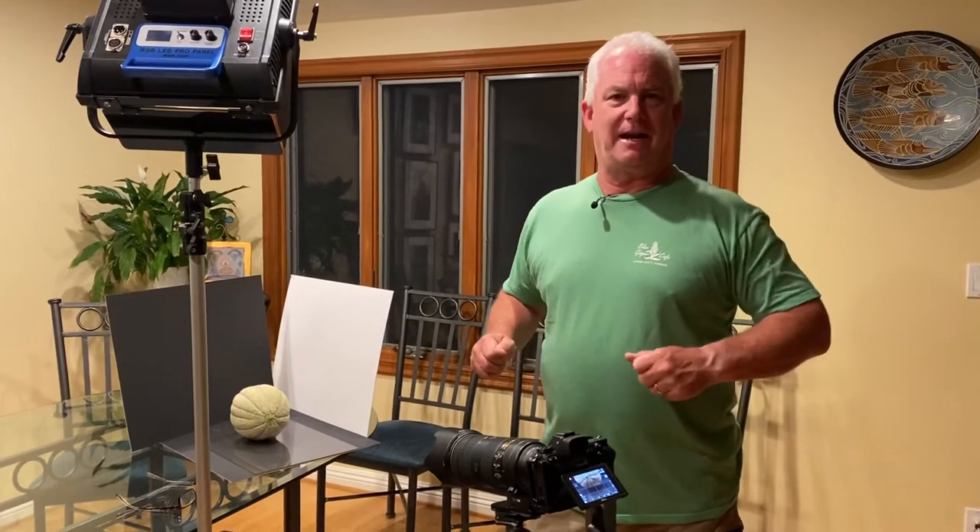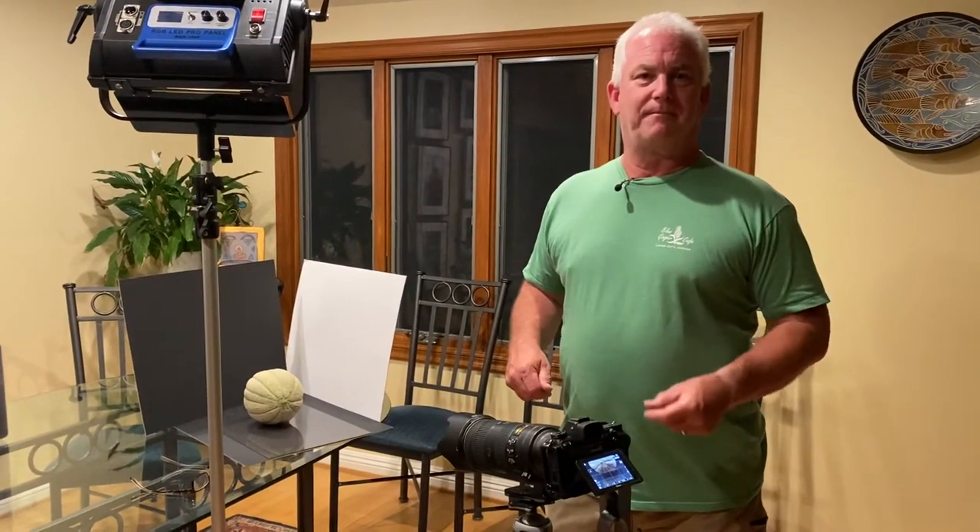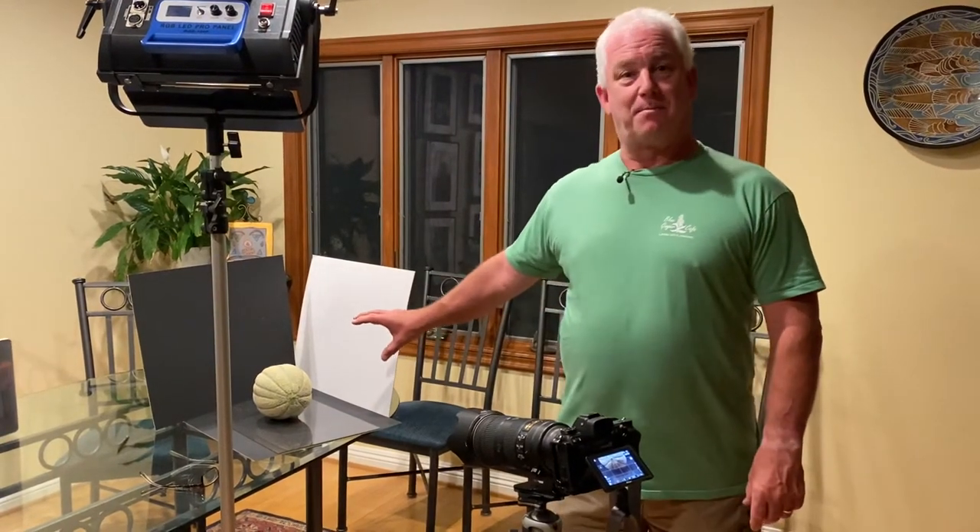Hi, it's Mark Homan from Paul's Photo and the Creative Photo Academy. Happy Day 145 of our Be Creative series. It was a tough day for me today and I didn't know what I was going to photograph, so I took a spin to the market and calling out to me from the produce department was this beautiful cantaloupe.